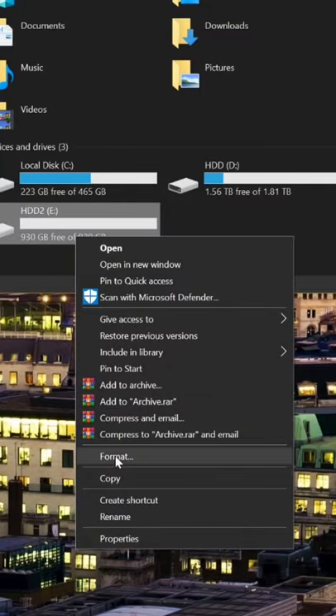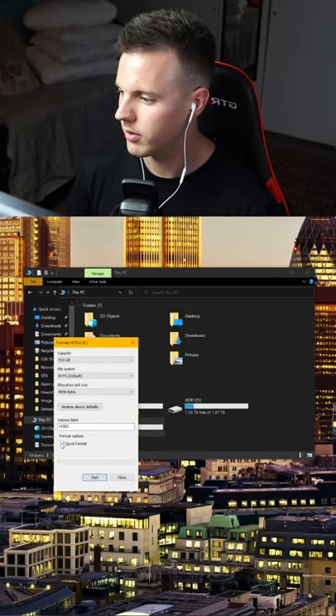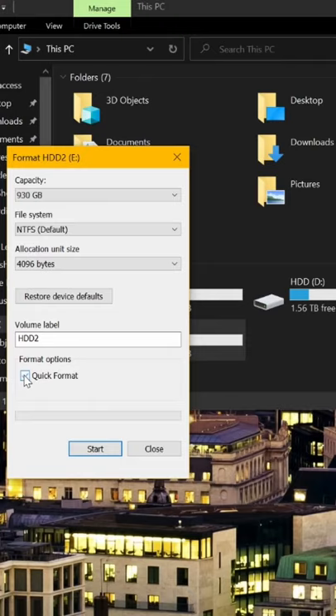If it's a more complex problem there are other routes to go, but hopefully a quick formatting of this should do it justice. What you want to do is right-click on that drive, select format, and then uncheck the box that says quick format.